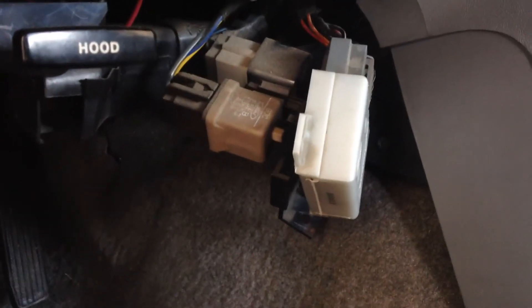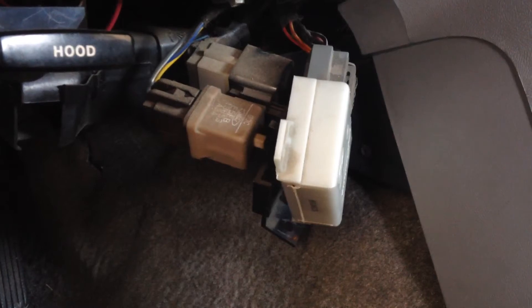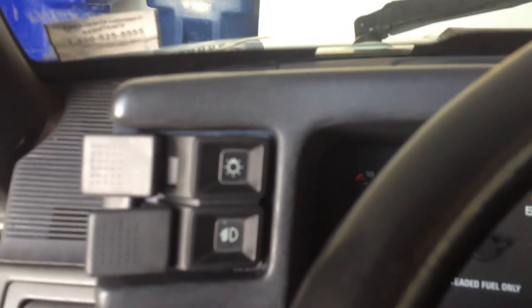It's loud and clear — a very big improvement over what it used to be. I don't think I'll be leaving my headlights on anymore.